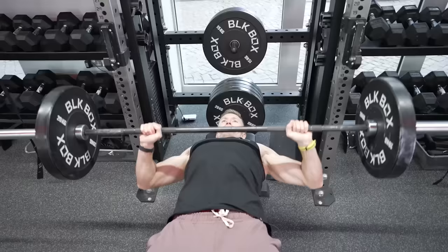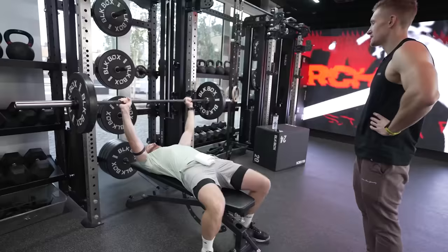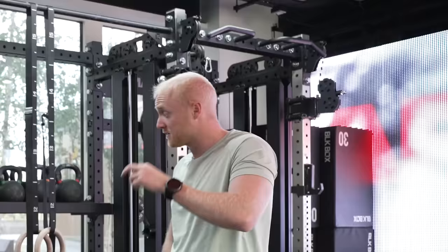Look how easy it is — look at that technique. You have quite a narrow grip. Yeah, it's to keep my elbows in. Good. So what are you doing here now? Straight up to 80.